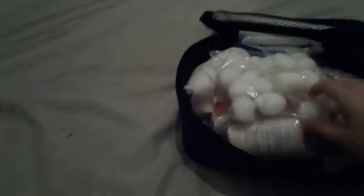First off I have cotton balls. These are great — they're good for if you just have a small wound and you just want to get the bleeding stopped. These are really good for that.